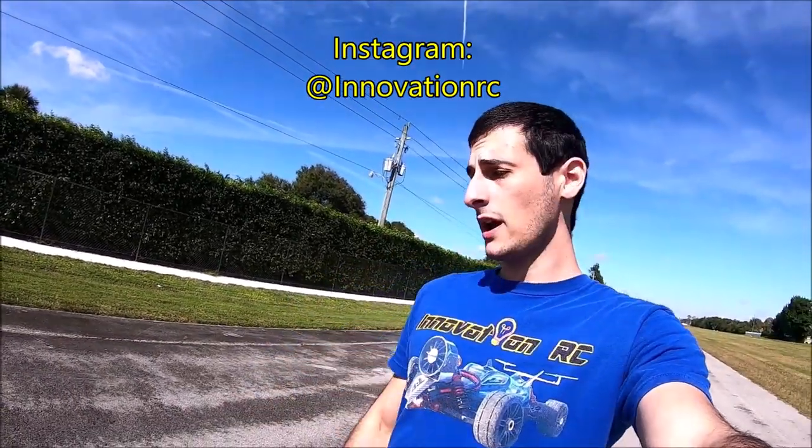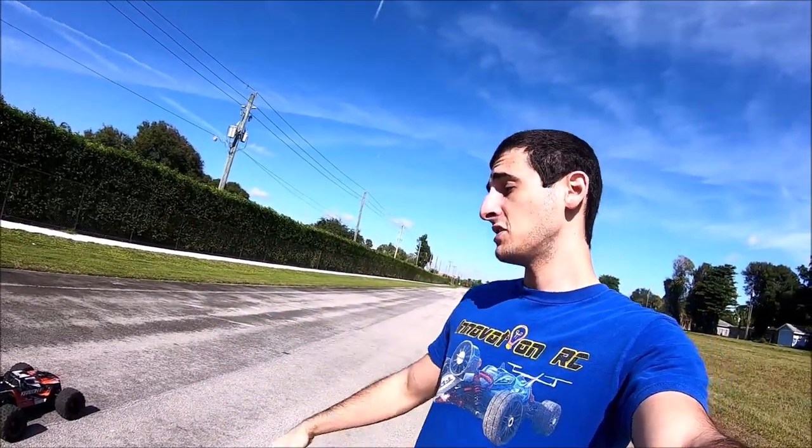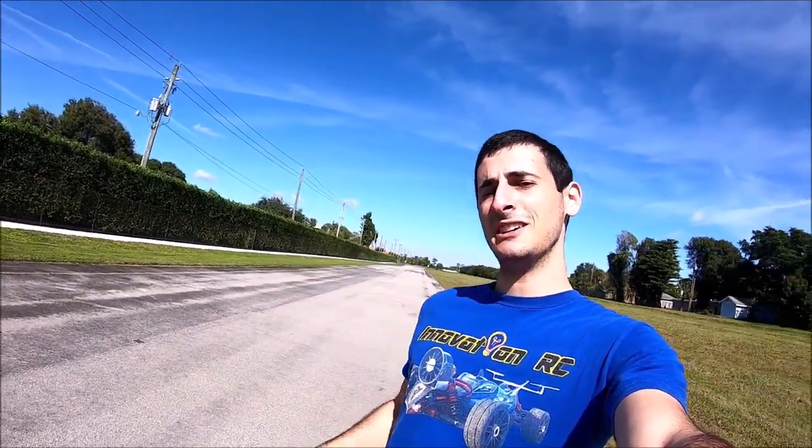I hope you enjoyed — I certainly did, my butt did not. If you want to see more of this, make sure to subscribe below. Also check out Innovation RC on Instagram — I upload pictures and videos of everything I do here before it hits YouTube, as well as insights on future videos. Stay tuned, we have a lot of stuff coming. I just wanted to see if I could do this, and it's possible. Till next time guys, bye!